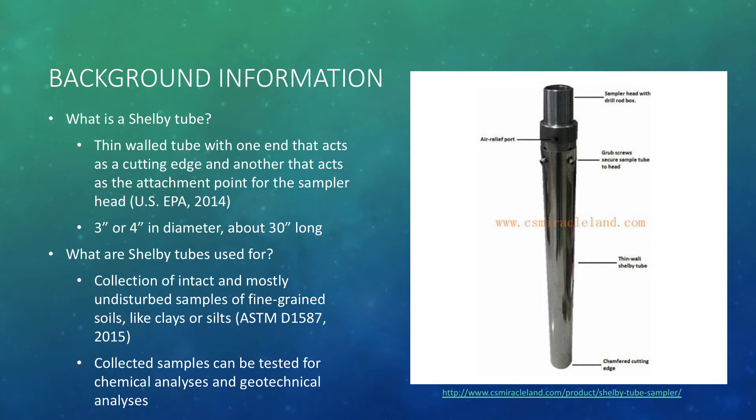Shelby Tubes are used for collecting intact and mostly undisturbed samples of fine-grained soils like clays or silts. The collected samples are then tested for either chemical analyses like nutrient or metal analytes, or for geotechnical analyses like hydraulic conductivity and permeability.